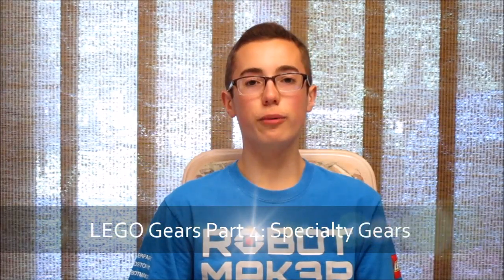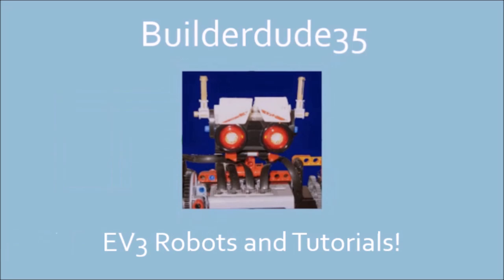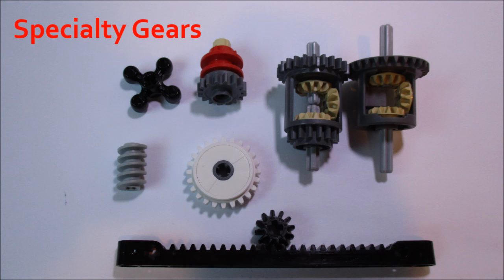Hey guys, today is the last video in a four-part series on LEGO gears, and today I'm going to be covering specialty gears. These are unique gears that serve a special purpose, and they have important properties that set them apart from gears in other families, and they also make them really useful.